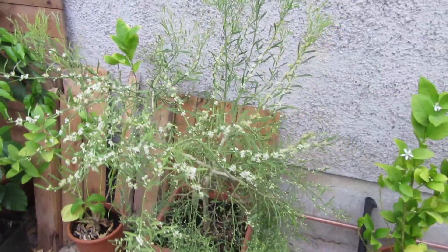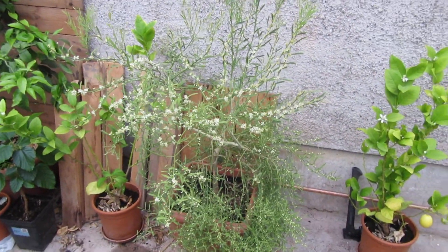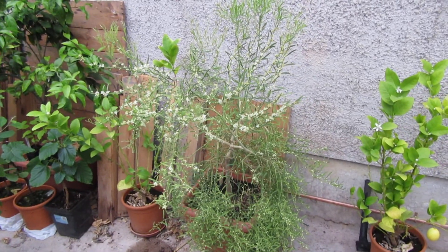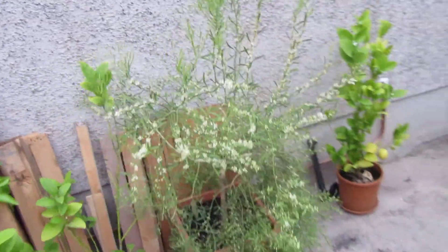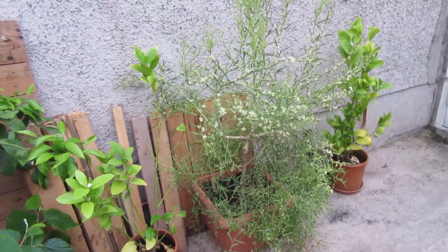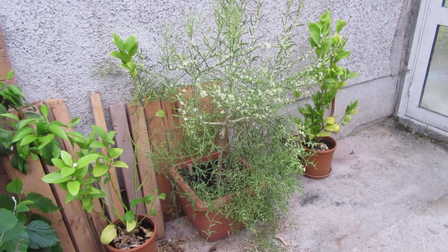Where I can, I'm taking the pollen from those and dabbing them onto the stigmas of the flowers of this lime. I've probably only done about 20 out of what looks like about a thousand flowers, but hopefully that's still going to get me 20 pollinated.